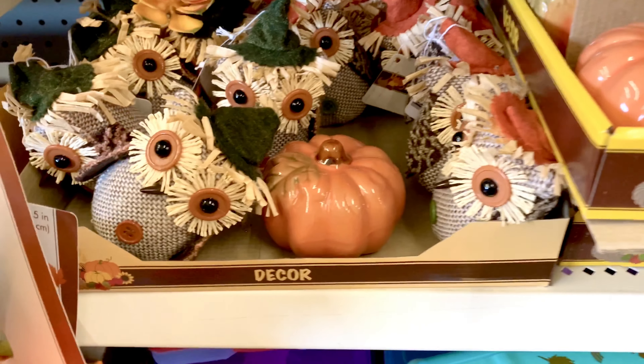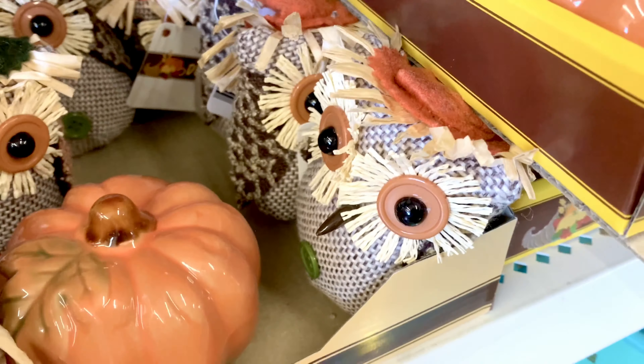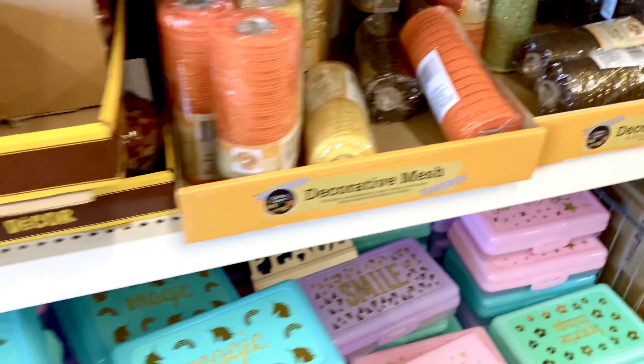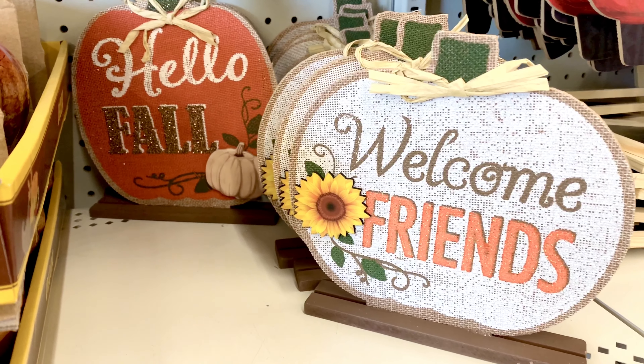The orange ones are great too. Oh, how cute — the little burlap owl! He has an orange hat here and a green hat there. Here's more of the decorative mesh, and look at their signs: 'Welcome Friends,' 'Hello Fall.'